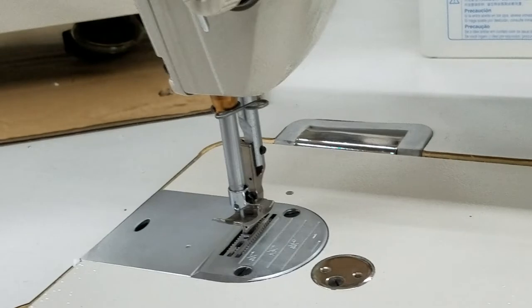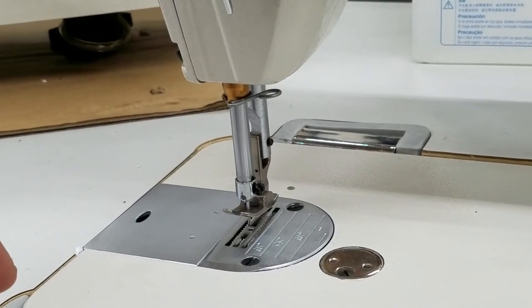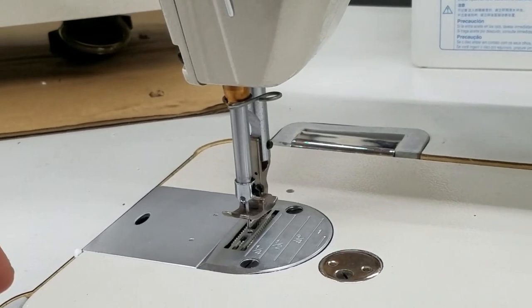Right now I have this motor set for needle up. Obviously that's not needle up, that's needle down, but I have it set for needle up.